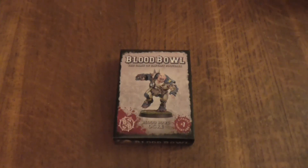Hello Internet and welcome. My name is Light of Hand and today I'll be doing the unboxing for the Bloodbolt Ogre by Citadel Miniatures and Games Workshop.